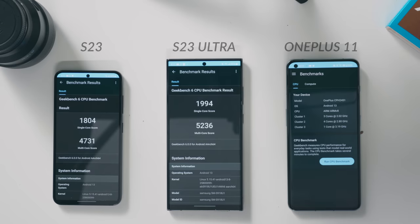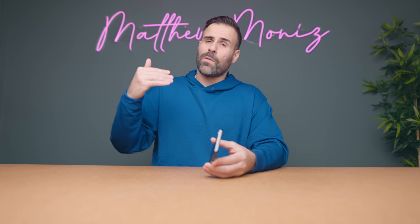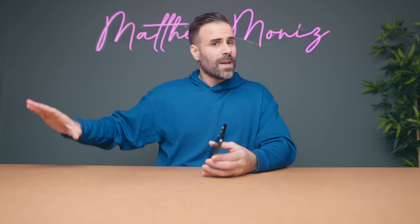Just like the S23 Ultra, you are getting the same processor — the Snapdragon 8 Gen 2 for Galaxy. It's technically using a slightly higher clocked CPU compared to the regular 8 Gen 2. Even though it uses the same processor as the Ultra, it doesn't run as fast because it's a smaller body that heats up a little bit more and doesn't have the same cooling capabilities. Is this going to make a difference in day-to-day activities? Absolutely not. This matters for the hardcore enthusiast gaming all day needing maximum frames — that's when you'd want the S23 Ultra.